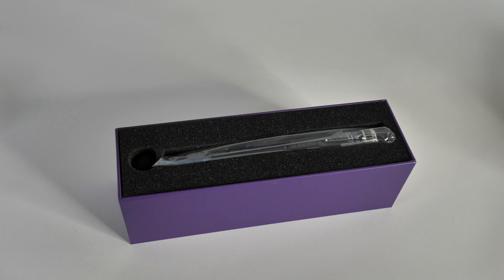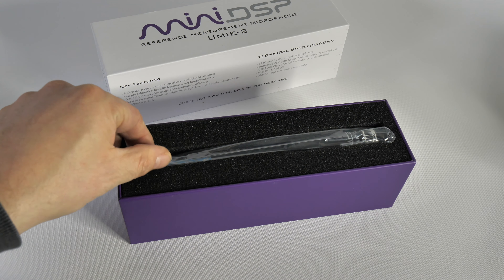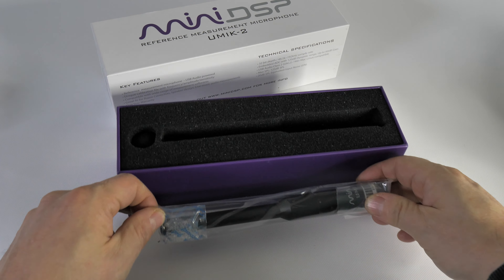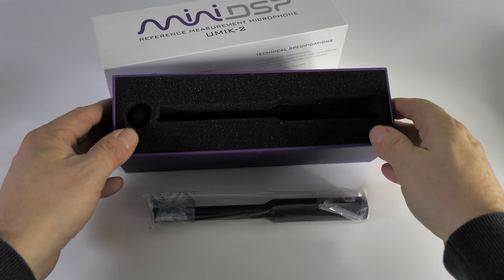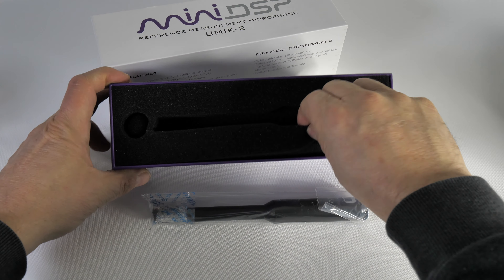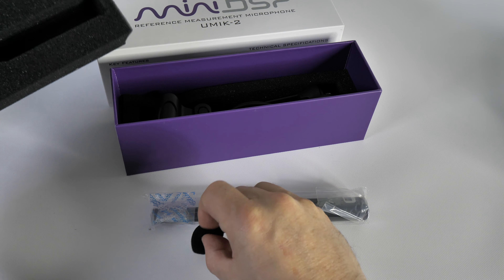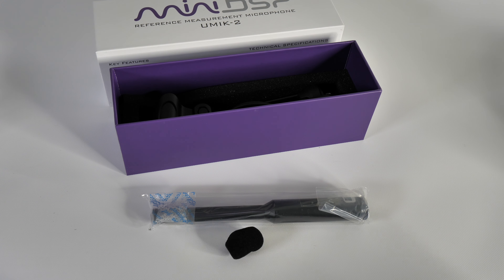This is the Mini DSPU Mic 2, a measurement microphone that helps you get the best sound from your system. It works with Dirac Live, as well as the Free Room EQ Wizard software, and is an update to the popular Mini DSPU Mic 1.